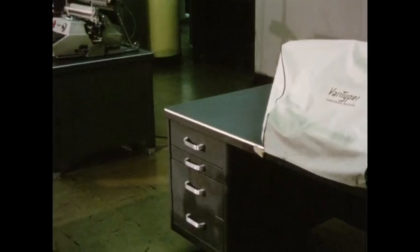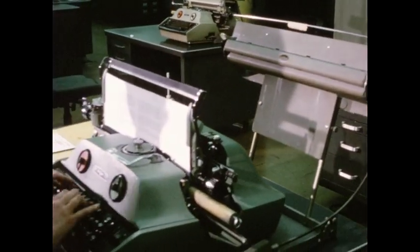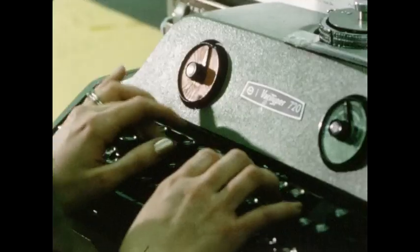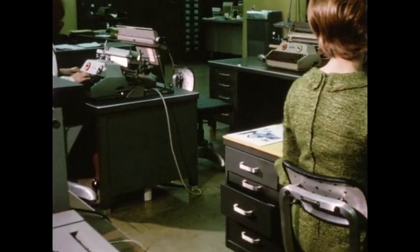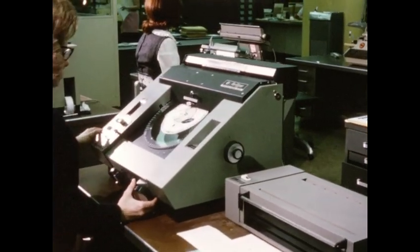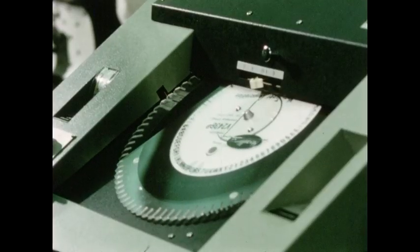What we've done is taken high-speed cold typesetting out of the back room and put it in the office — any office. Cold type isn't anything new to Verityper. We even originated it over 80 years ago. We offer people in graphic arts an easy and economical way to set a wide variety of typefaces. When it comes to composition in general, we've been making headlines for a long time.